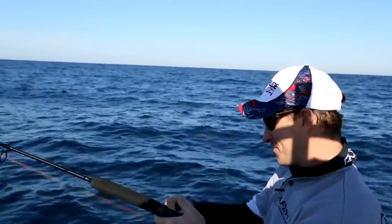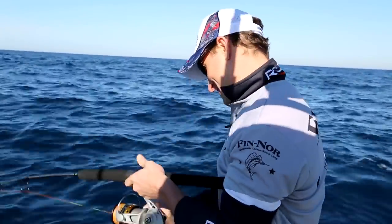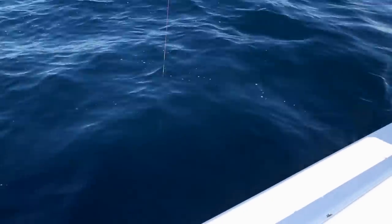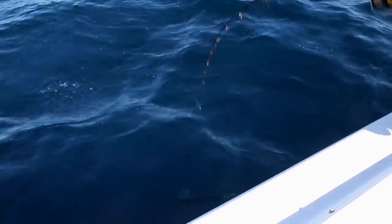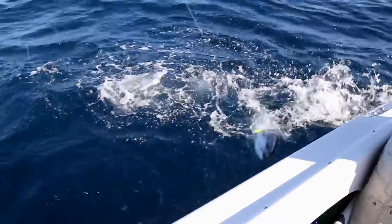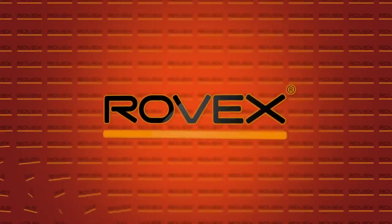We're in about 100 metres of water and they're sitting around 80 metres. And they really do fight great - this little fella was about 80 metres down. It just goes to show how easy it can be with the right gear. Combining your sounder to locate the fish schools with depth finder braid really takes the guesswork out of jigging. For more information on Fennel reels, visit fennel.com.au, or for Rovex products, head to rovex.com.au. Good luck on the water.